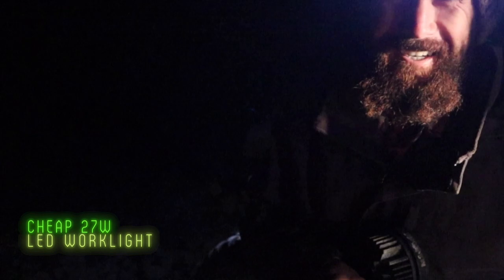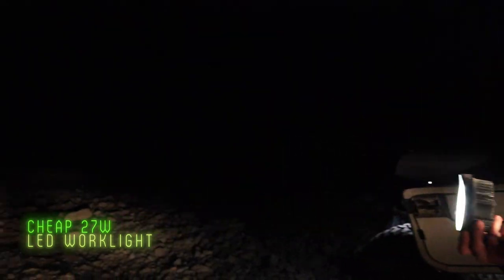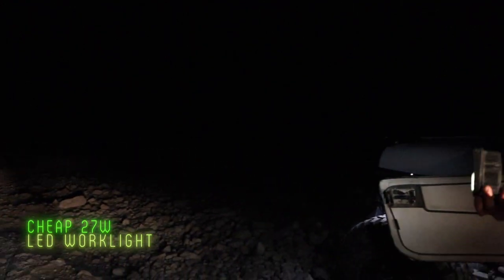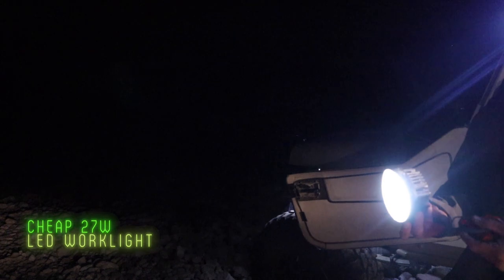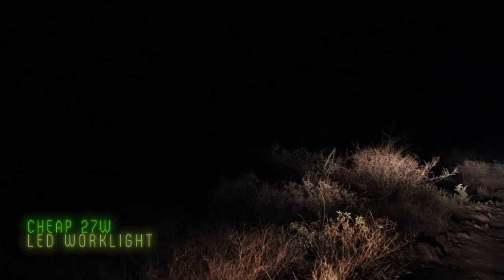You can get these on Amazon for roughly $26 for the pair — by far the least expensive light we have. Let's plug it in. It's pretty weak. Not impressed — kicking it to the curb.